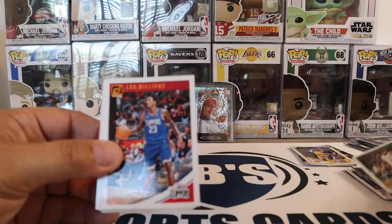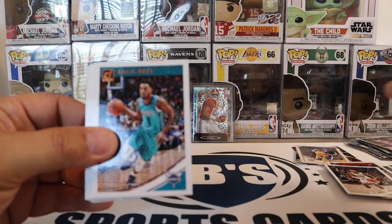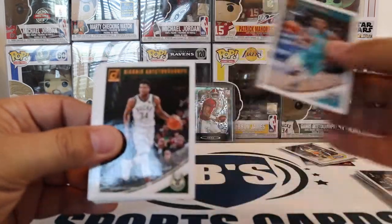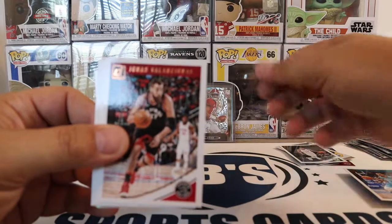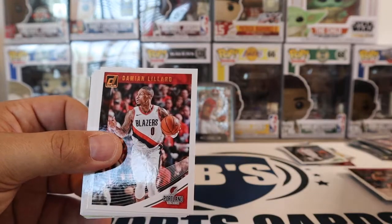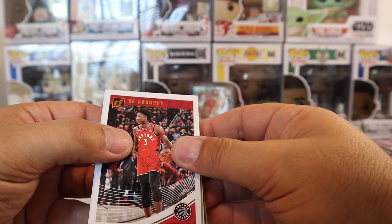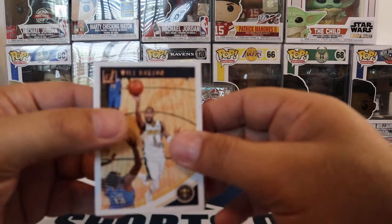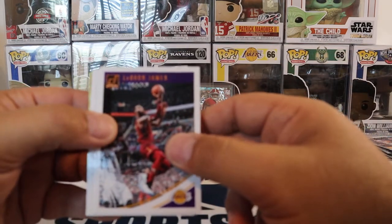We got Kyrie as a Celtic still. Lou Williams. Buddy Hield. Malik Monk. Giannis — so that's a cool one, we'll keep that. Jonas Valanciunas — yeah, I'm not even going to butcher it. Damian Lillard. OG Anunoby. Will Barton. Julius Randle still on the Lakers. And we got LeBron in his Cavs uniform, but with the Lakers — so that's definitely a keeper.